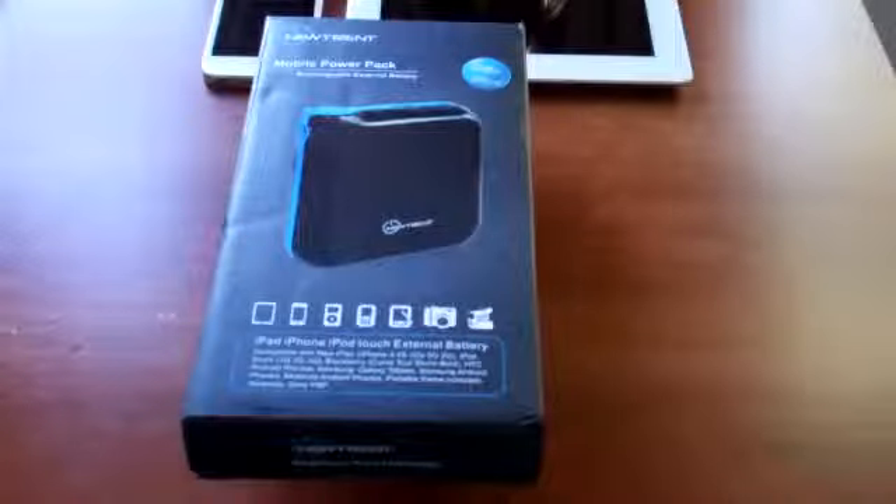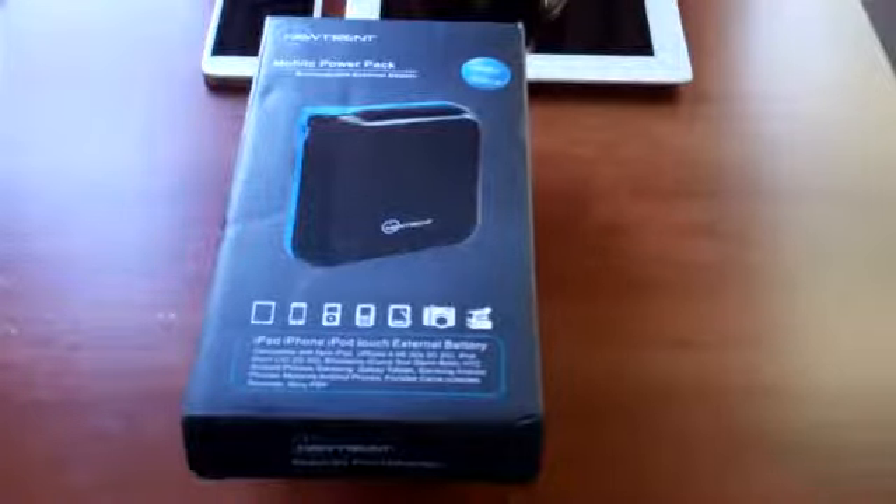What's up guys? Welcome to the video. We've got a full review here of an awesome product from NewTrent. This is the Mobile Power Pack, the iCarrier or the IMP120D if you want to go ahead and look that up online.